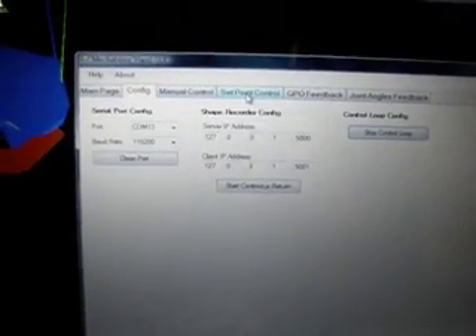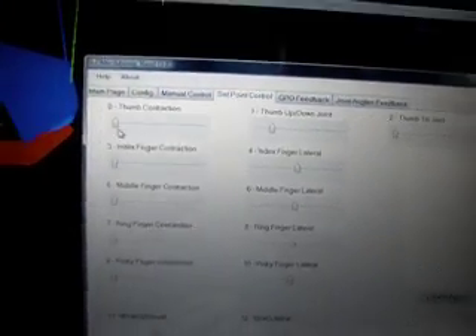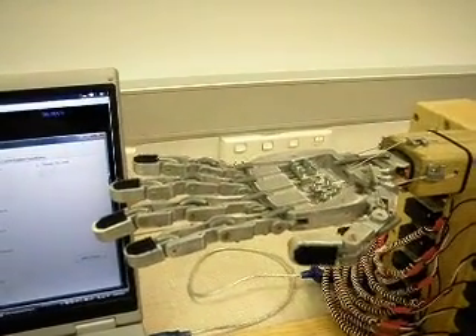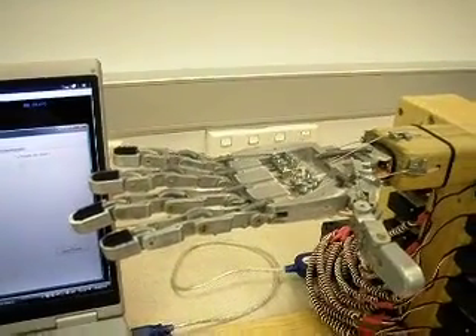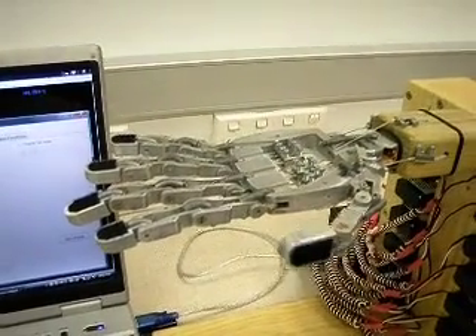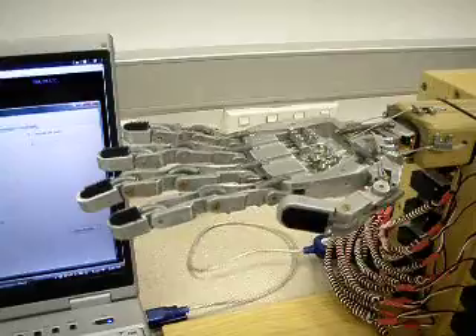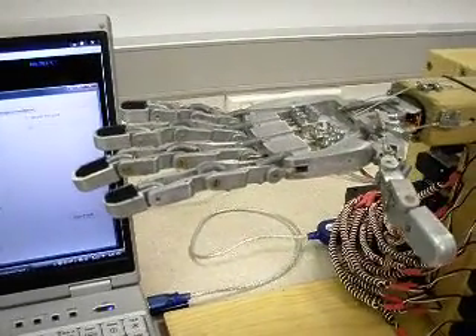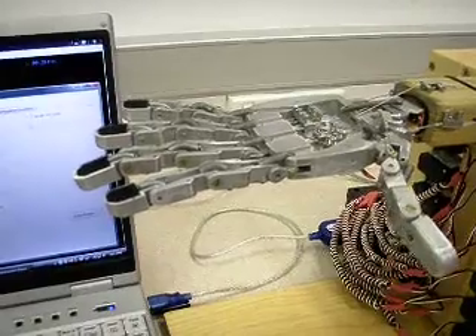And that's working. Go to set point control — this will again control them directly, except it goes through a control loop algorithm. So we input angles and it should output those angles.